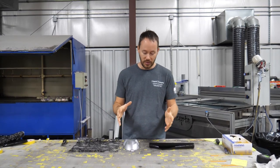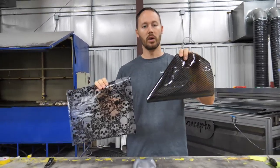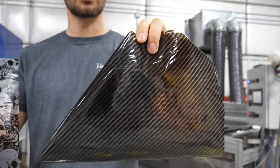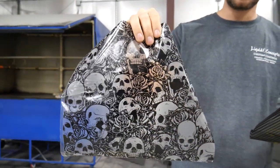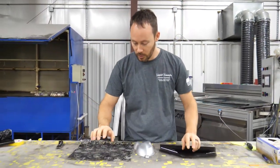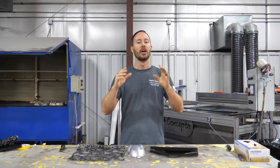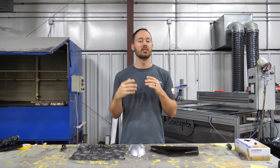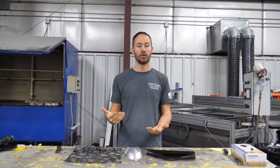We've got two different patterns we're going to be dipping. We've got one carbon fiber right here, which is our 282, and then we've also got a death by roses film. One thing you definitely want to make sure of is that you plan this out, because not every film can be dipped over another film and come out looking correct.